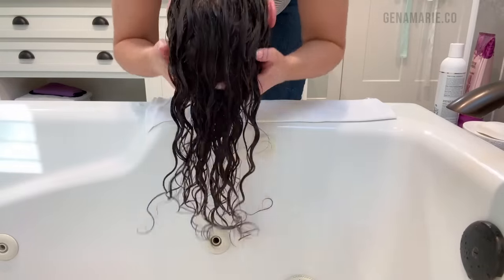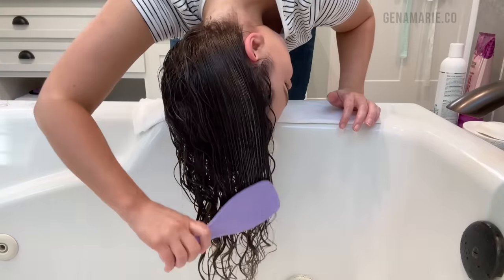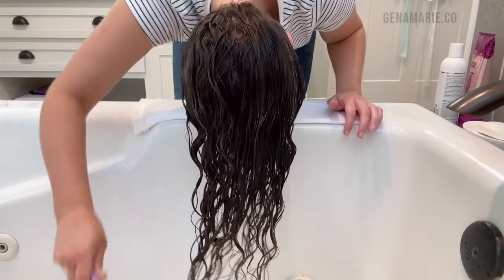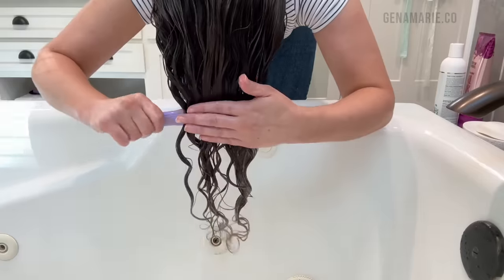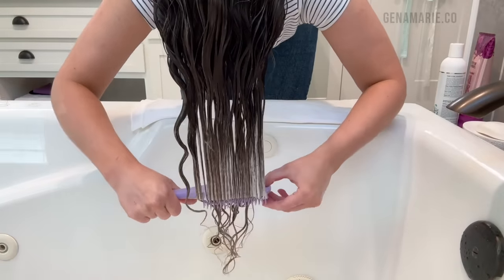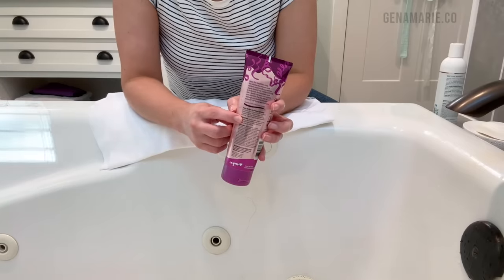Bond repairing treatments work to relink the broken bonds and restore strength. I always notice that my curls really spring up after I use a bond repairing product or products with protein because they help to restore the curl structure. After detangling, I let it sit for about 10 minutes and then fully rinse it out.